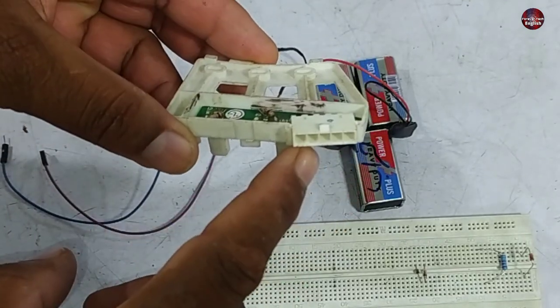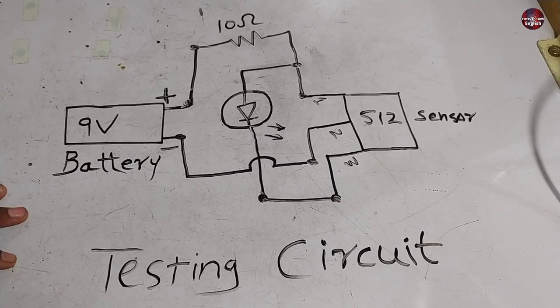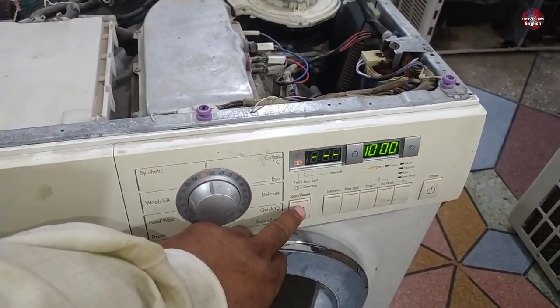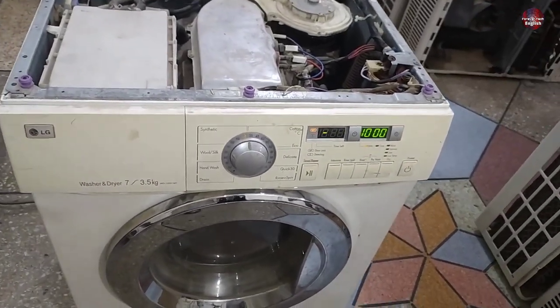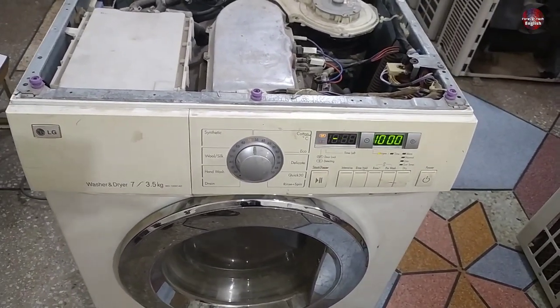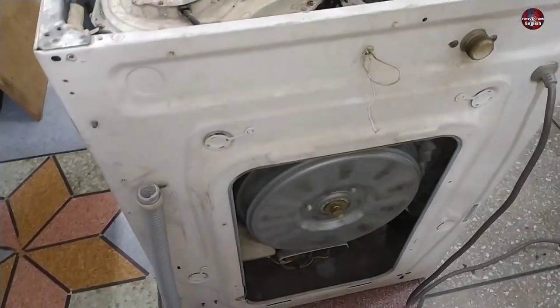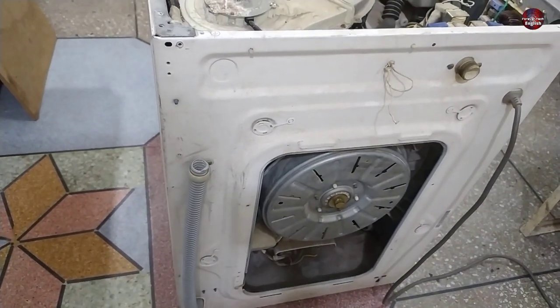There is no other thing to check and repair in the hall sensor — this is the testing circuit; you can pause the video and check it. Now I have fixed the washer by repairing the sensor. One of the sensors was faulty and I also changed the resistors. Now the machine is working fine — you can see the washer drum is rotating. Let me show you from the back side as well. This is how you can fix your washer easily.